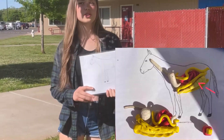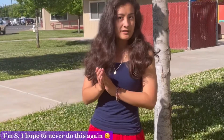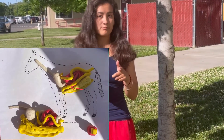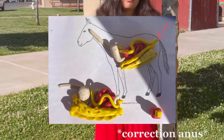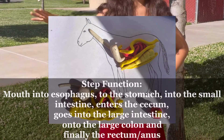The cecum stores water and electrolytes. The next part is the large intestine, where it breaks things down more or at least stores it more — we also call it the large colon. When it goes into the large intestine it goes all the way to the rectum, where the waste products exit.